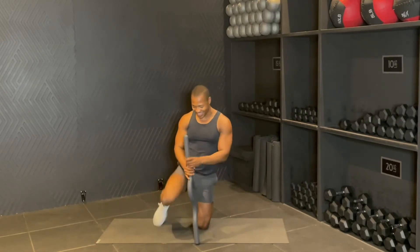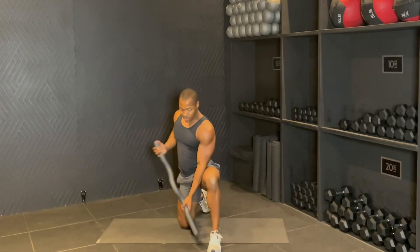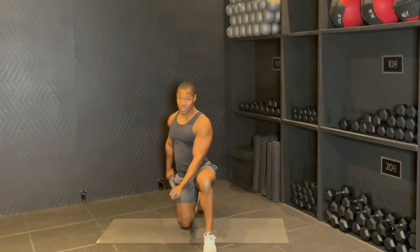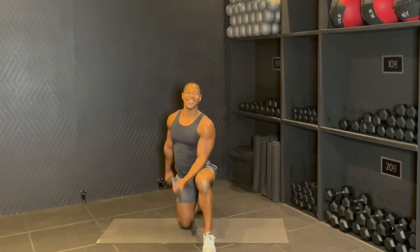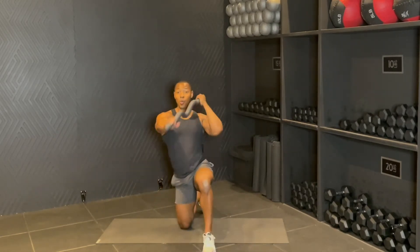Switching sides, guys. Same deal, we're going to start with that sweep up. Here we go in three, two, one. Sweep, back down, sweep, back down. Eight more: eight, down, up, seven, six, down, reach, five, four, pop, three, two, one. Good.